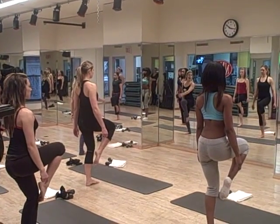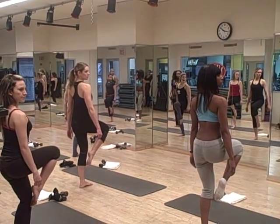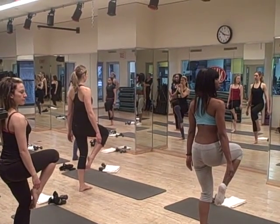Again, nice strong, exhale, right side, holding. In 5, 4, 3, 2, and 5, 4, 3, 2, center it out. Hold that balance.